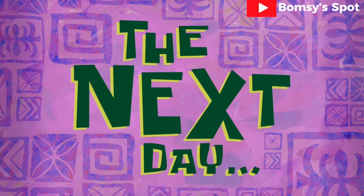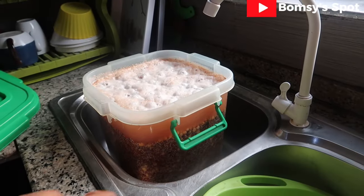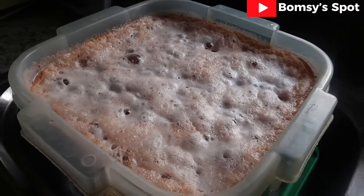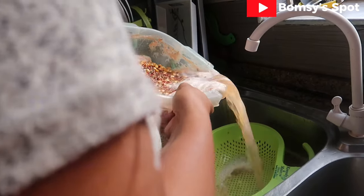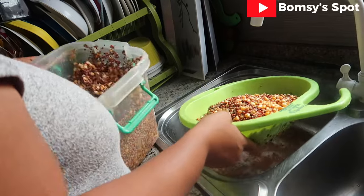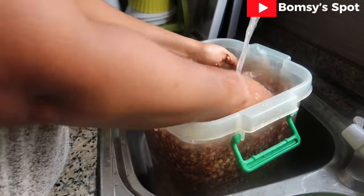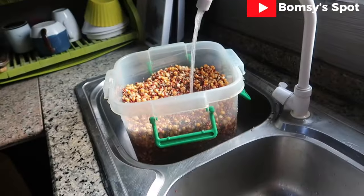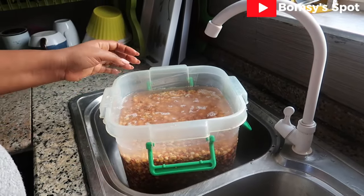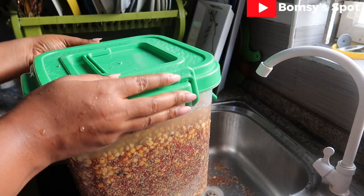This is day two and I'm here to repeat the process of washing. You can see the bubbles on top. Many years ago, before the advent of refrigerators, our African descendants used fermentation as a means to preserve their food — it preserves the nutrients and makes the food last even longer. So don't fret when your mixed grain is bringing up bubbles and has an awful fermentation smell; it lets you know that your pap is going to be a really nice one.